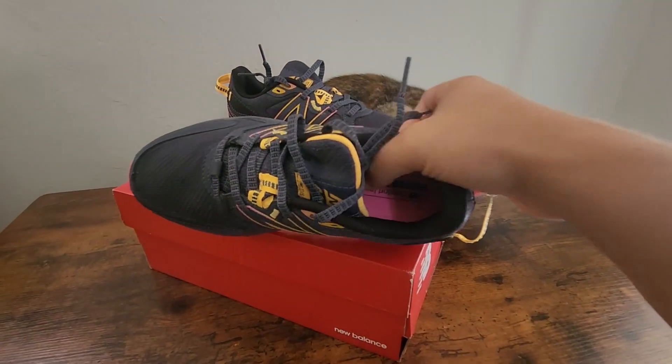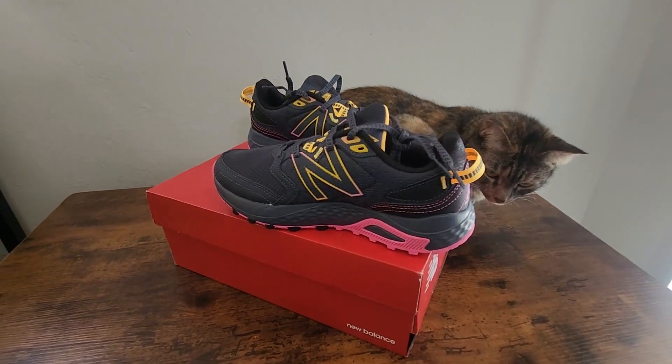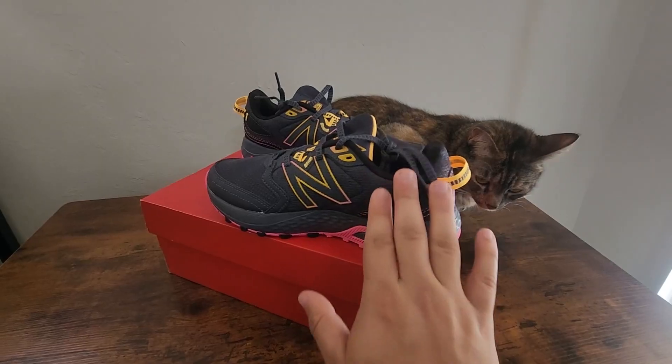The soles on these are pretty decent — they're pretty soft but not too soft, so they're nice and sturdy for running the trails. Overall, I think they're a pretty great shoe.